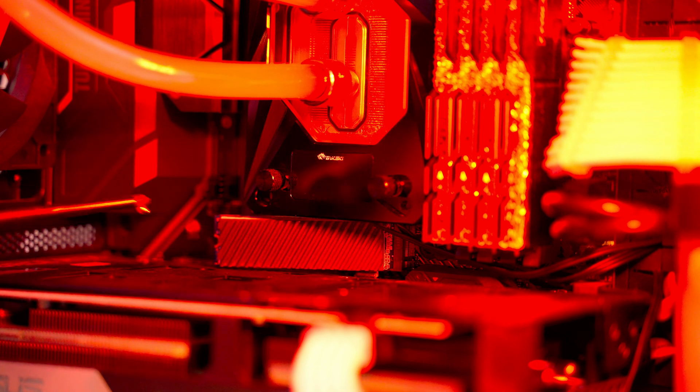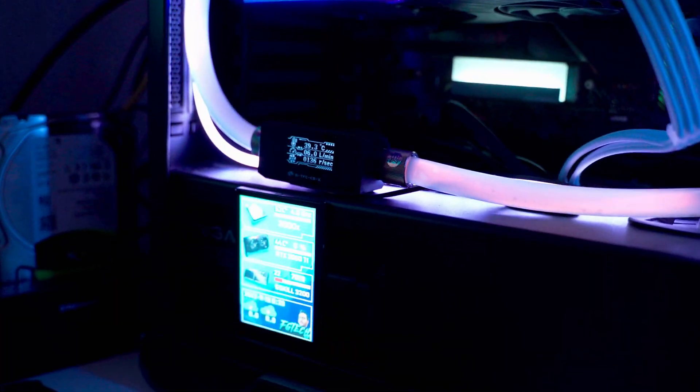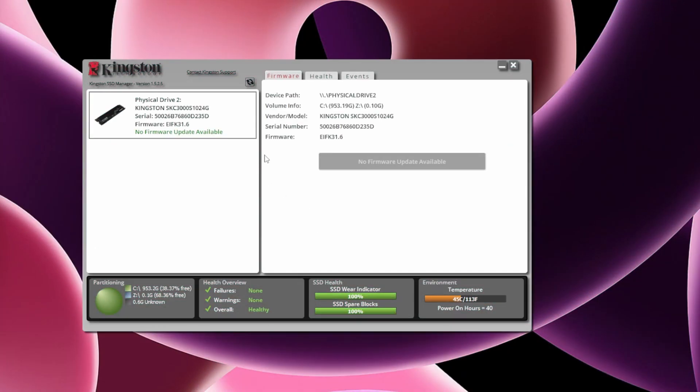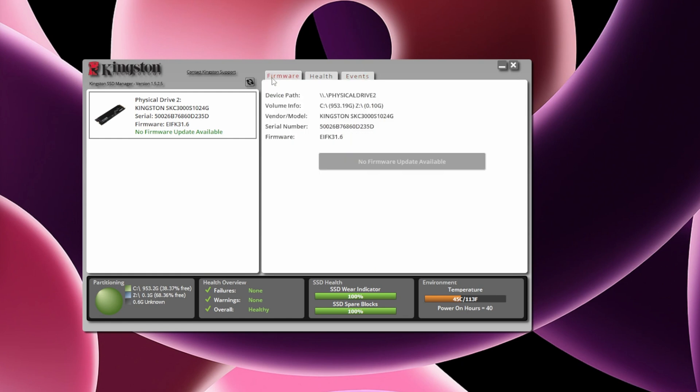Installation is extremely easy, just like all M.2 units — swapping the old drive for the new one takes less than five minutes. I would recommend downloading the Kingston SSD Manager; it helps in monitoring the SSD's state, but I find it mainly useful for firmware updates.